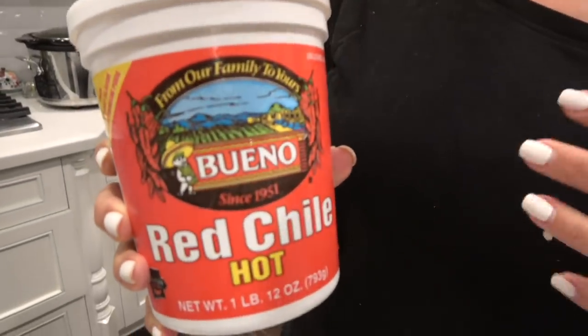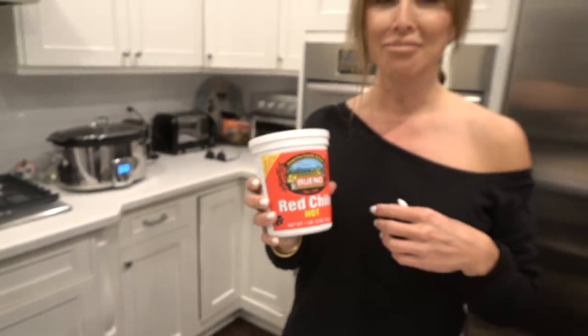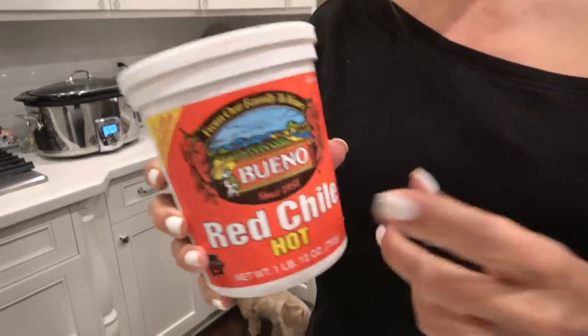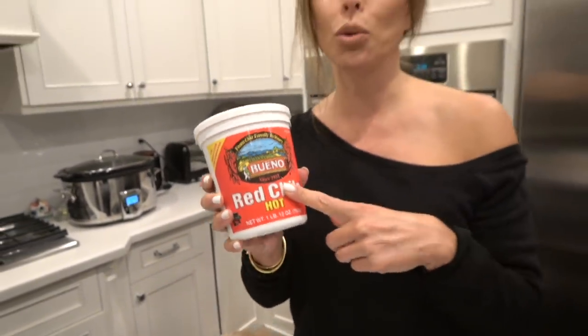You know how Italians have their red sauce — their gravy? Well, we Mexicans have our sauces. This is my favorite sauce. You can't get this anywhere — not that canned stuff in the grocery store, that basic tomato-y, gross stuff. No, this is red chilies from the vine, dried, soaked, pureed, and it is the best sauce. That's the hot sauce. Or we call it gravy.